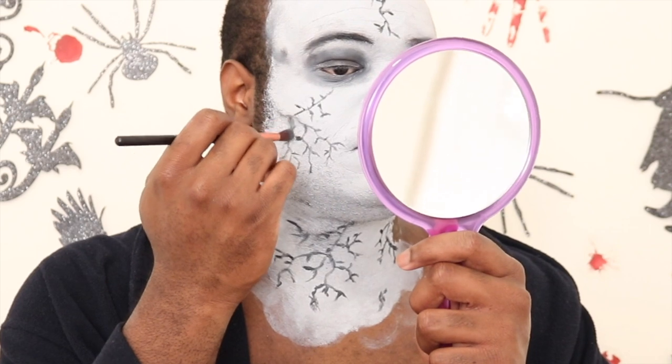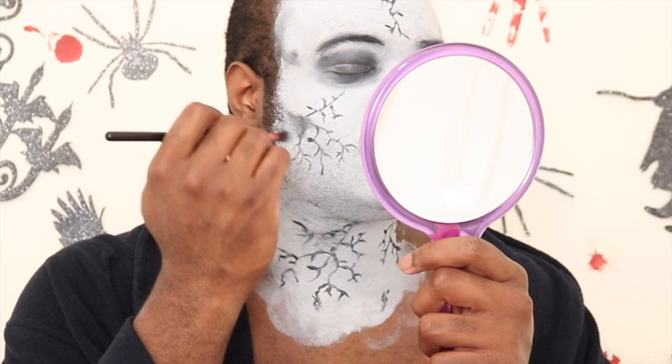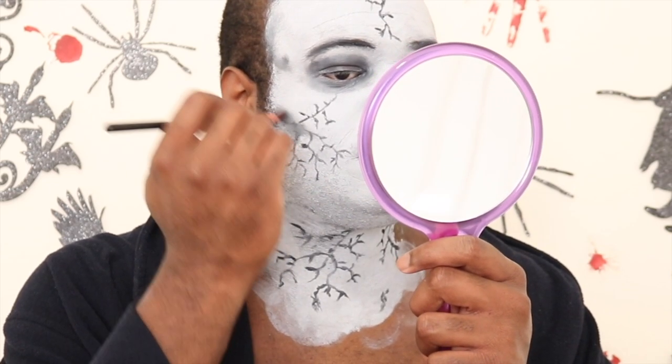With the product left over on the brush, I'm adding dimension — smudging out the outline in a very soft manner to add dimension to the face.